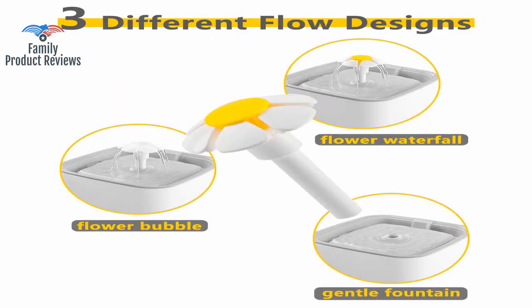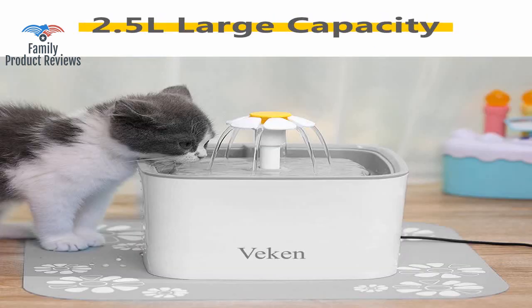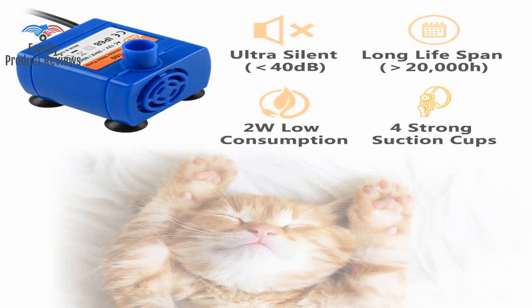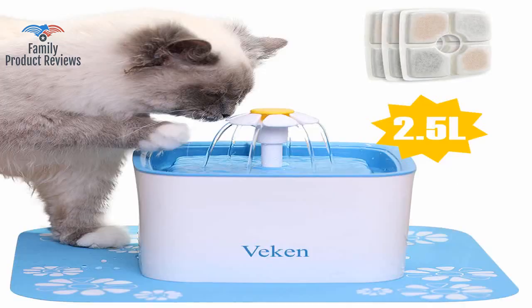Our cat loves to drink from sinks and running water, so this was a great product to satisfy her desire for a moving water source. The price is great and it has a smaller footprint, so it fits better in our tiny kitchen.